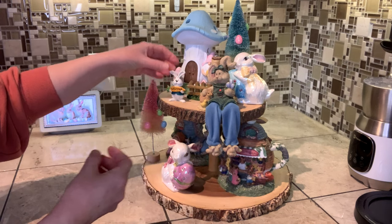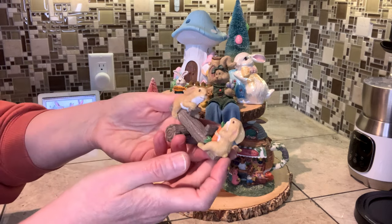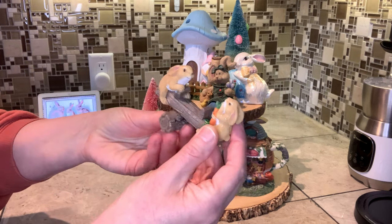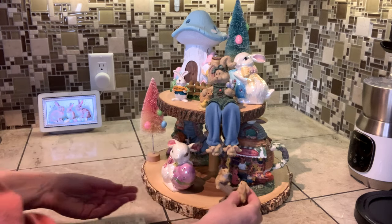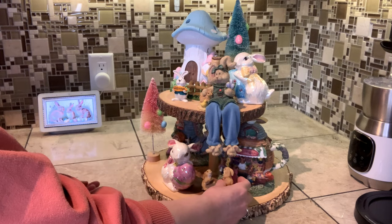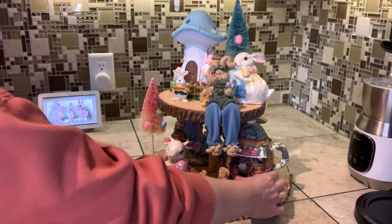That kind of goes along with our little Easter bunny theme. I believe this one also came from Hobby Lobby — it's one of my favorites. Look at this adorable little seesaw with these little bunnies, they are so stinking cute! We'll put them down here — those little guys look cute right there.